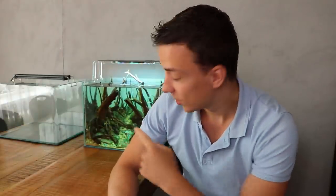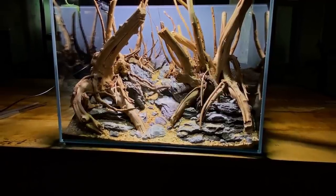Welcome back to the channel. Today we're going to continue with the forest/jungle style aquascape. Just a little recap: I first created this hardscape almost 10 weeks ago, and I spent about two weeks creating it.